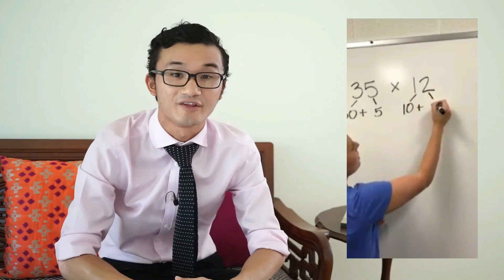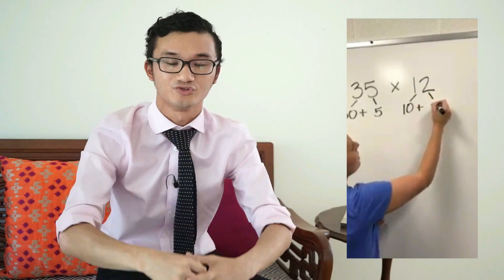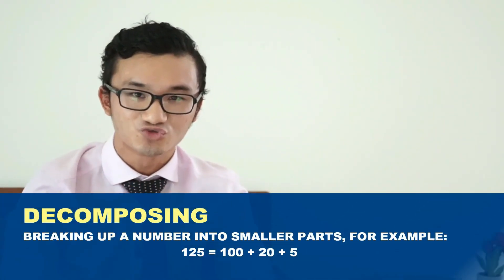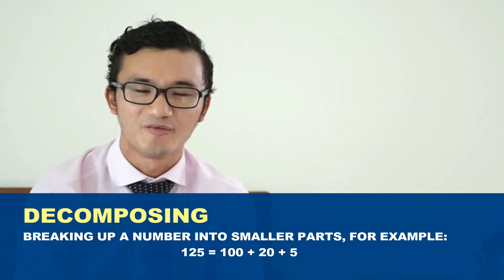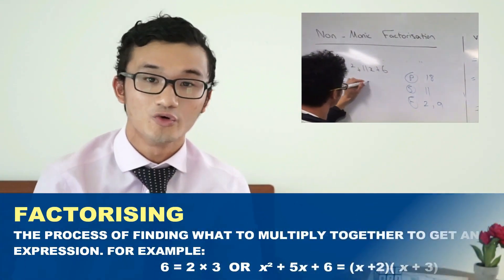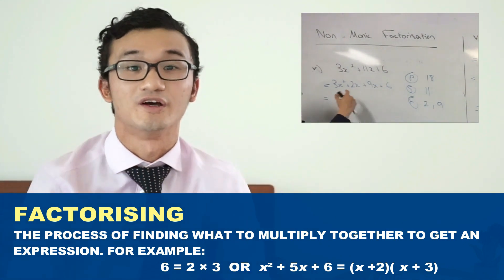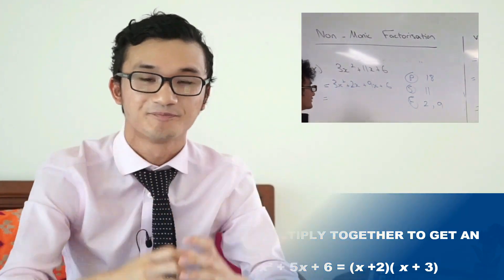Right from the get-go we're doing something slightly different. Rather than using the standard algorithmic method, we start off by breaking up those numbers — and we call that decomposing. Decomposing is really good for students to get a feel for numbers, recognizing that larger numbers can be broken into smaller ones. It's great for mental arithmetic, and even at the high school level we use a decomposition method in factorizing, applying the same skill to algebra.